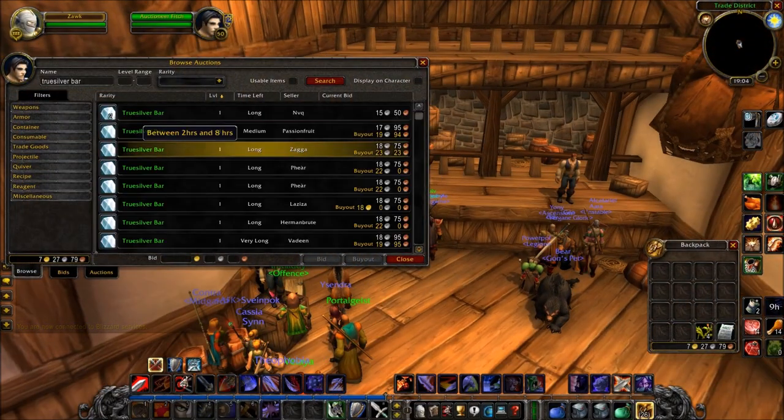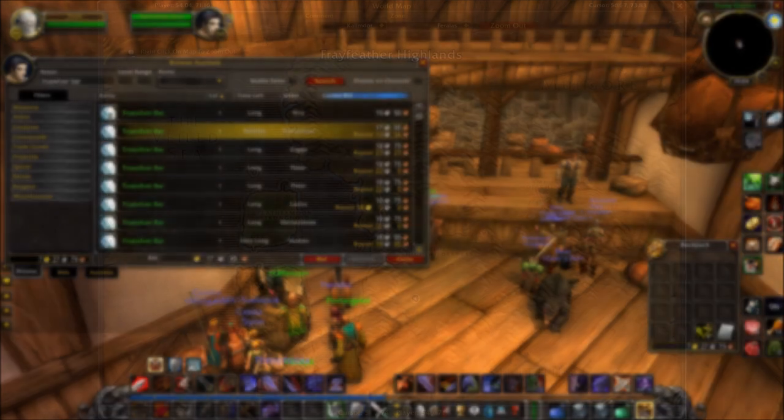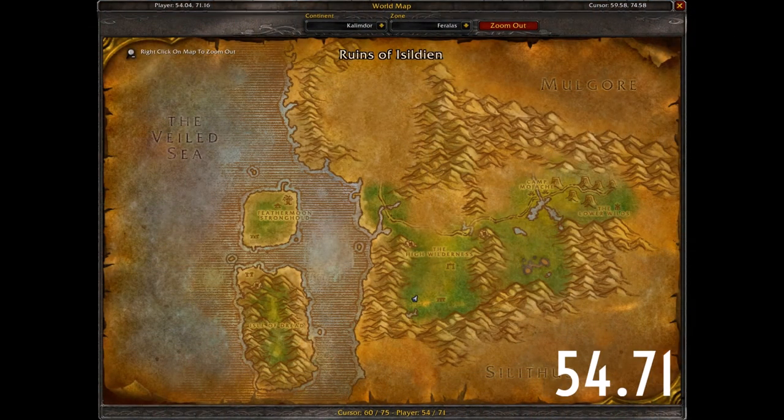Then you want to go and get a True Silver Bar. Even as a miner at level 40, I couldn't smelt True Silver, so the best way to do this is just to head to the Auction House. I think the quest reward more than covers it.